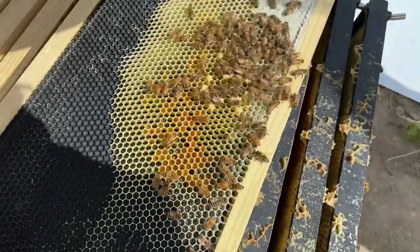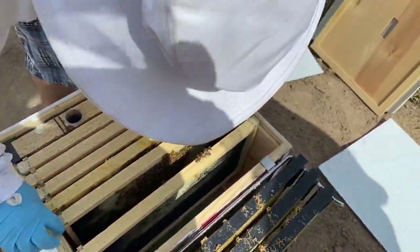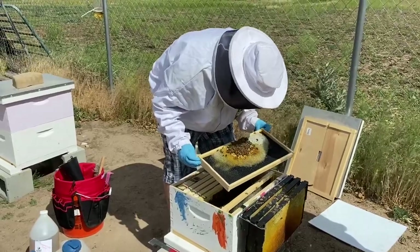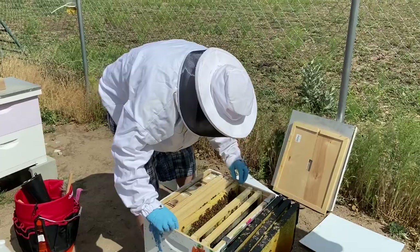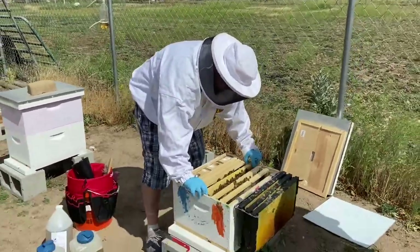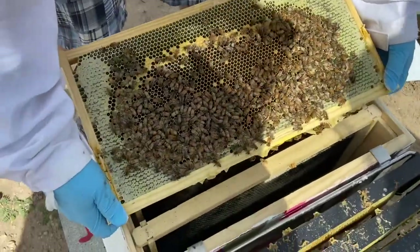If you look down here, we've got some worker brood. It looks like there's eggs in just about all of those open cells. You can see some capped syrup over here and some pollen — that's looking really good. I'm now seeing plenty of eggs, plenty of capped brood. It looks like that frame we had added earlier in the week has bees that have hatched out of there. Looks like the queen's already started putting eggs right back in those cells.